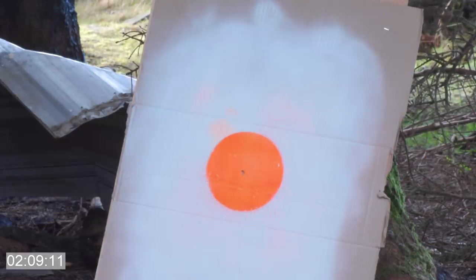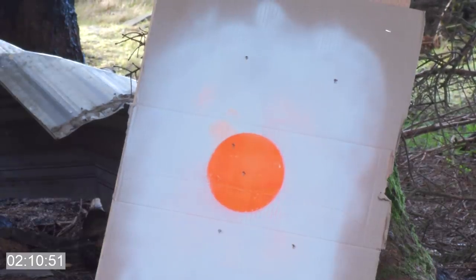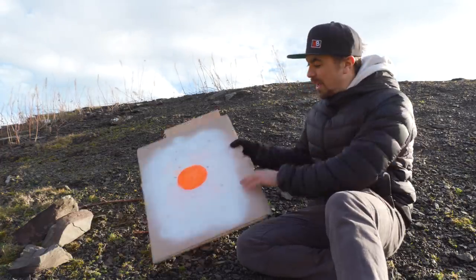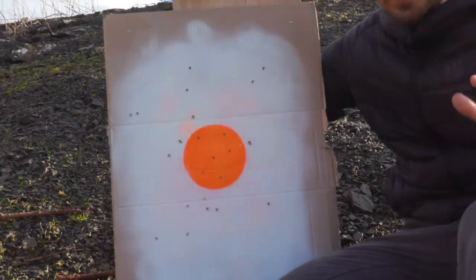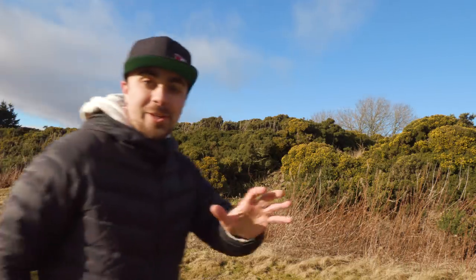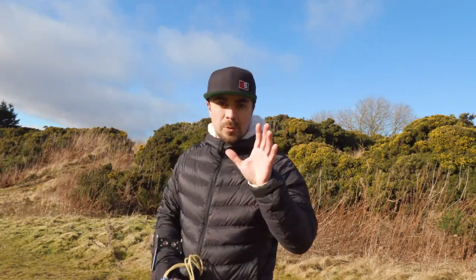Straight in the middle! I am definitely getting better. This target board was from a distance of 50 feet — the full distance I intend to shoot from — so I'm kind of figuring out what's working for me and what's not.